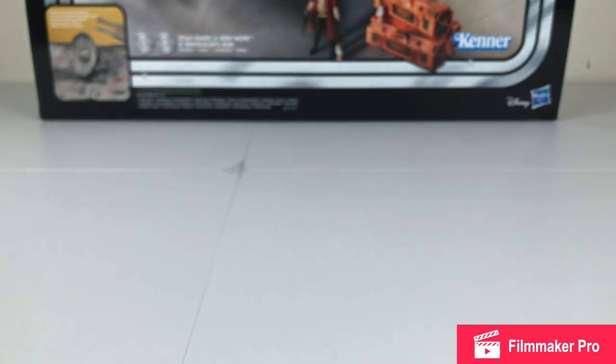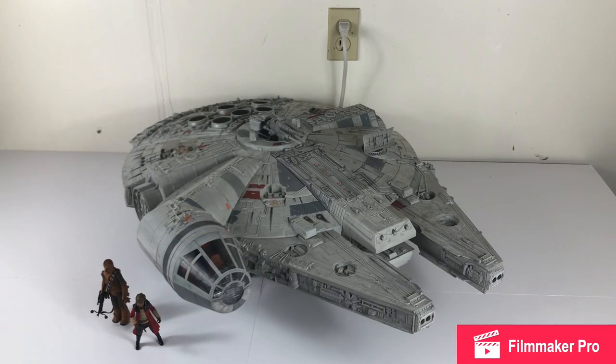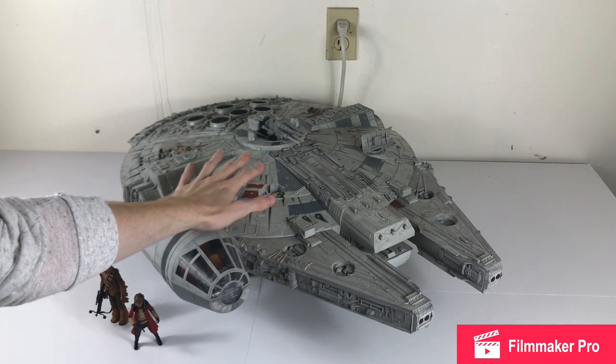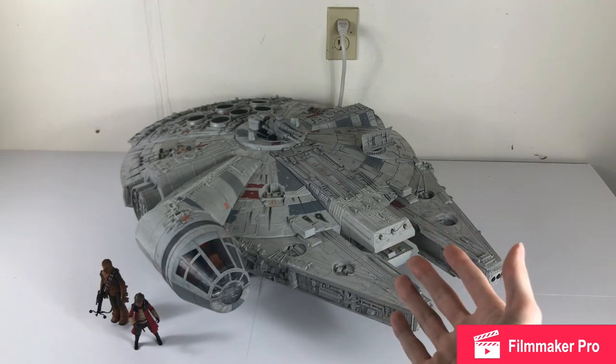Now let's take a look at the actual Millennium Falcon itself. Here she is in all of her glory — the one, the only Millennium Falcon, the fastest hunk of junk in the entire galaxy. This thing is massive. You've got the figures down there just to give you some perspective. I just want to say that yes, this thing does appear to be a repackage of the 2008 Legacy Millennium Falcon. That thing was amazing and this is nothing short of that.